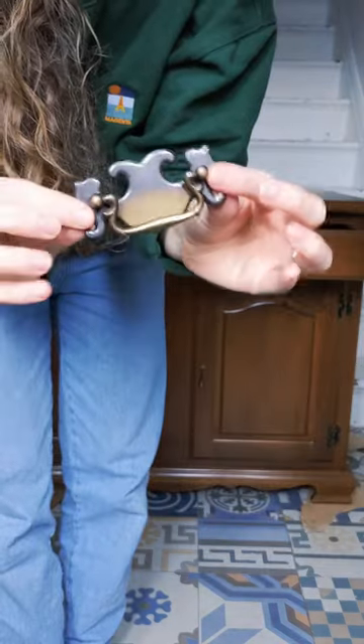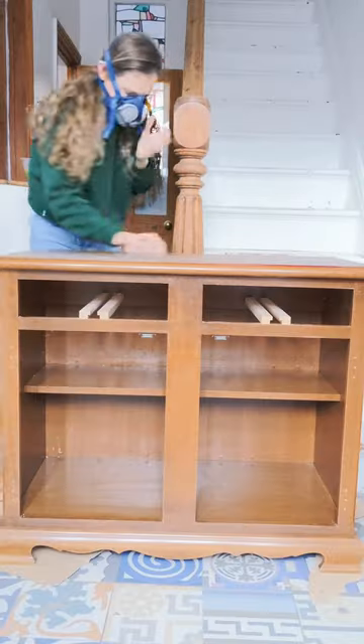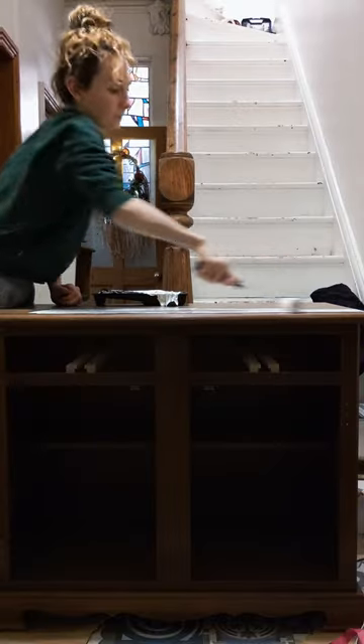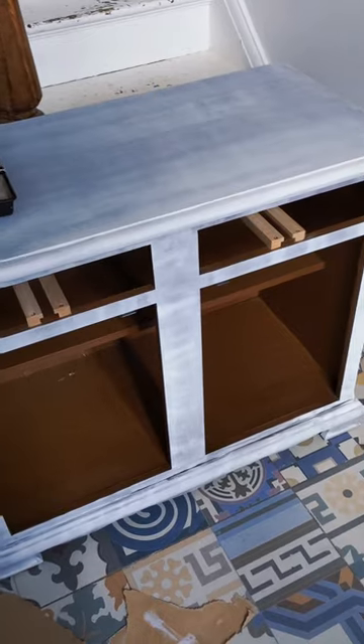I then went on to remove all the hardware, which I will be reusing because it's actually quite lovely and I like the look. Then I went in and scuff sanded the whole sideboard just to make sure it's smooth and ready to prime with a light primer.